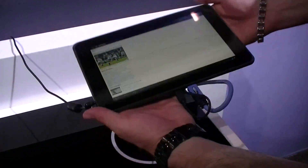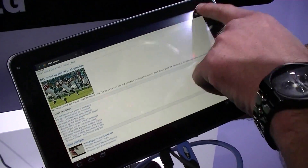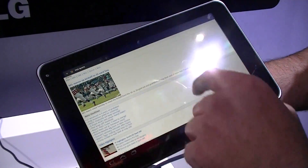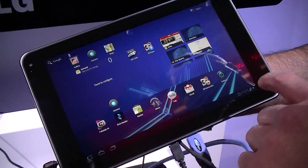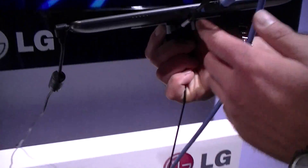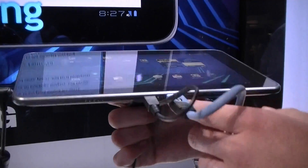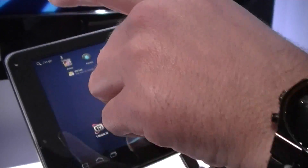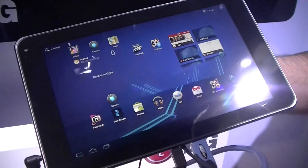Sure, Chong. What we have here is the T-Mobile G-Slate with Google by LG — a brand new tablet that we announced at CES but are showing here at CTIA. It's a very slim, very sleek tablet that weighs in at just 650 grams, very lightweight, with an 8.9-inch capacitive touchscreen giving you a 15 by 9 viewing angle.